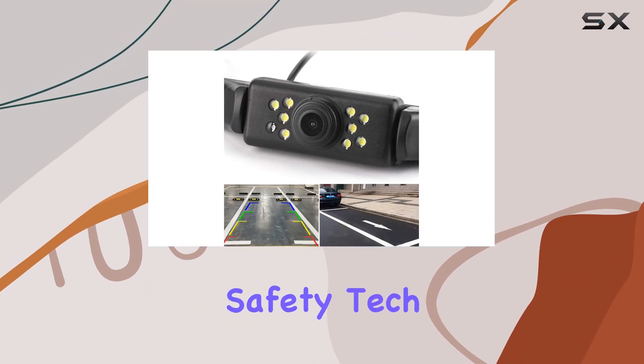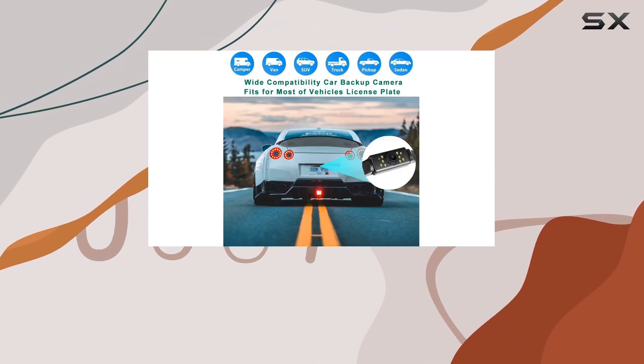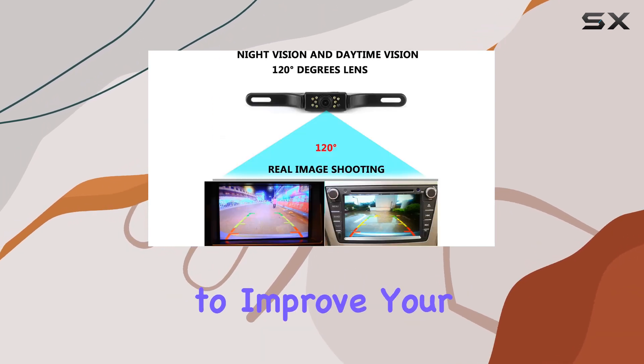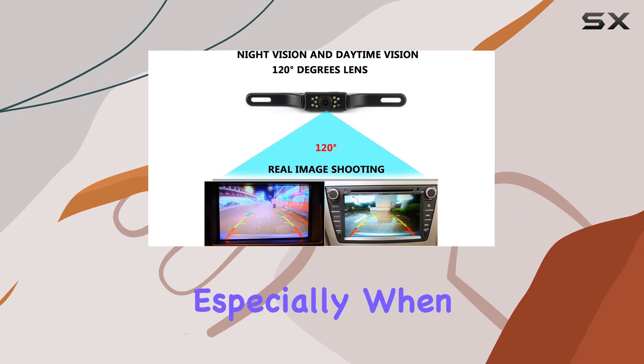Exploring the latest in vehicle safety tech, today we're taking a closer look at the Gudbang Vehicle License Plate Backup Camera, a product designed to improve your driving experience, especially when reversing.